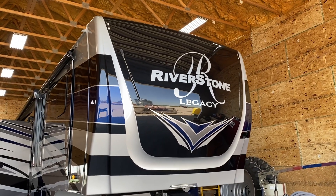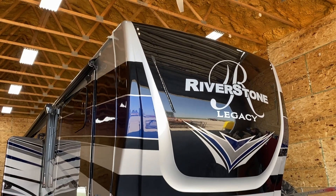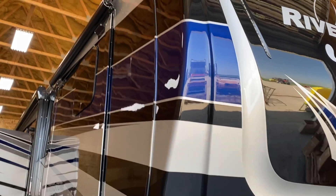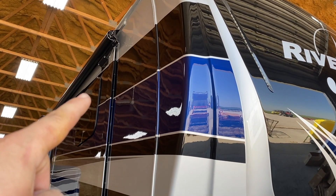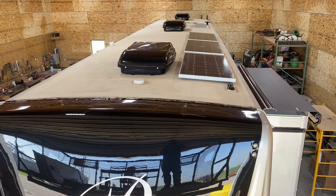Working on a Riverstone Legacy here, and can't complain about the working conditions in a covered shop. We've got existing three panels at about 190 watts each, and we're adding six more at 200 watts.